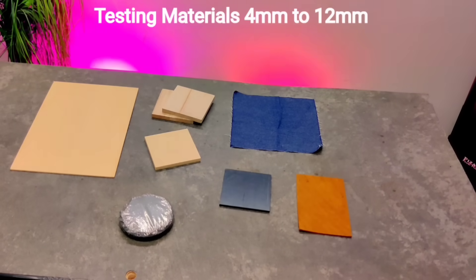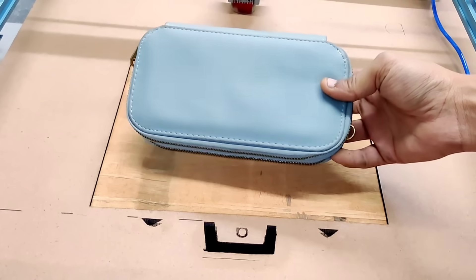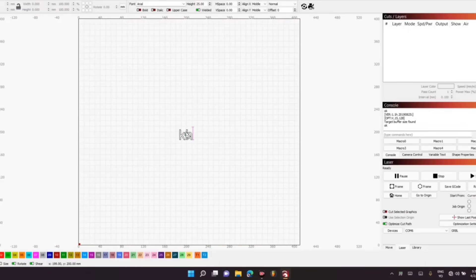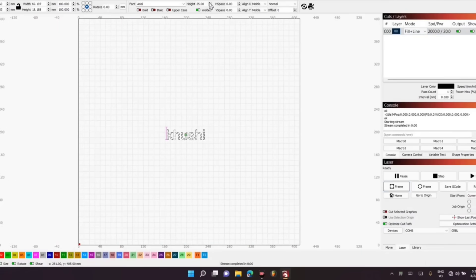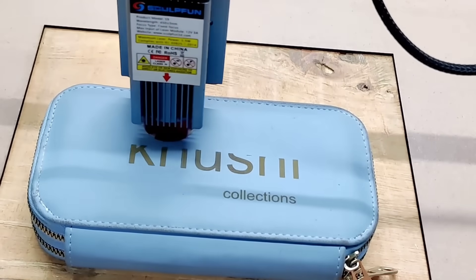I've got a few sample materials ready, including 12mm thick wood, acrylic sheets, and tough leather. Here I've used leather, on which we'll be doing some precision laser engraving. To create the design, I used specialized software that allows complete control over detailing, depth, and scale, making the output highly customizable.